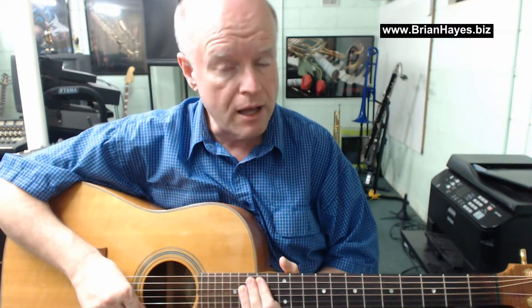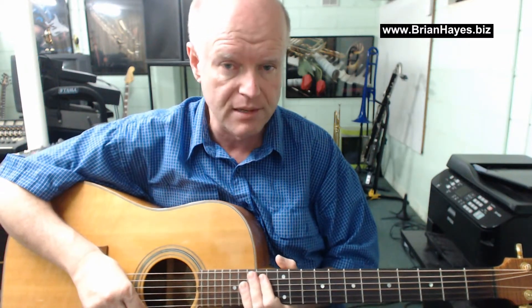Hi everyone, this is Brian Hayes and welcome to another video in our series on classic guitar riffs. Today we're looking at the beautiful introduction to Father and Son, an international hit for Cat Stevens way back in 1970.